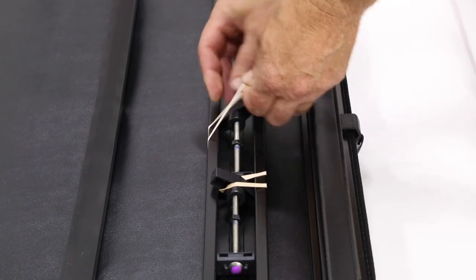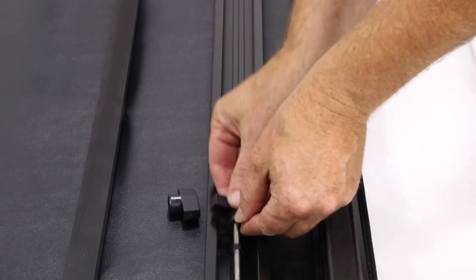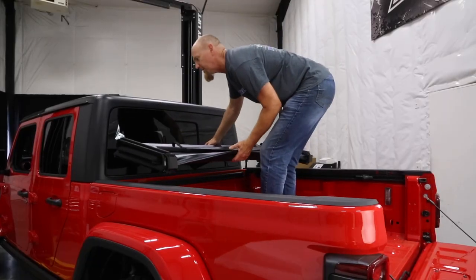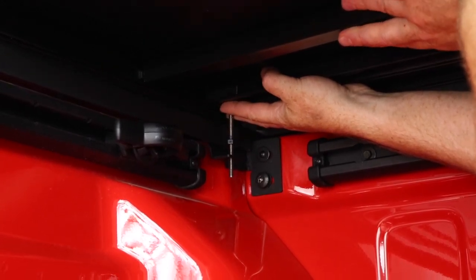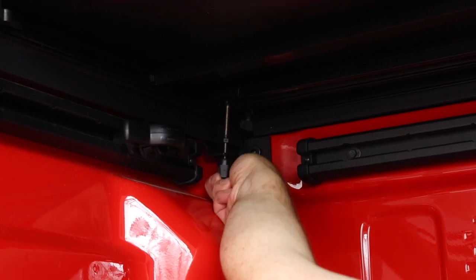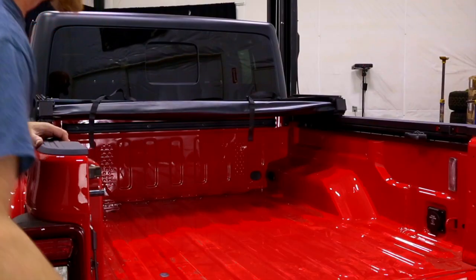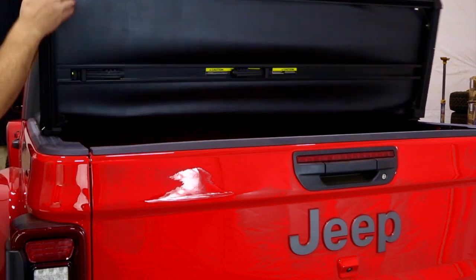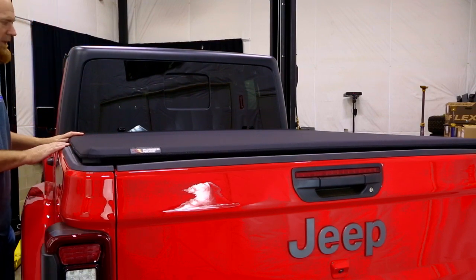To prepare the soft cover, pull the rubber band off the clamping rods and remove the clamp knobs. Set the cover on the bed rails. Align the threaded rod and drop it down through the hole in the cab brackets. Screw the clamping knobs onto the threaded rod and thread them on until they're almost touching the bracket. Close the tailgate, then unfold the bed cover.